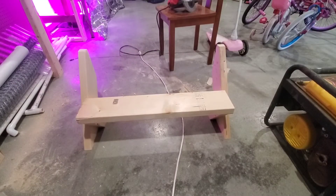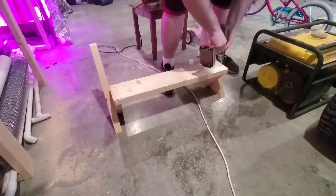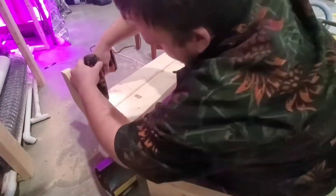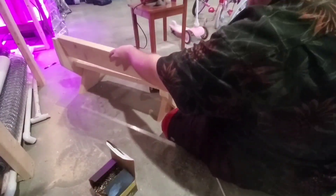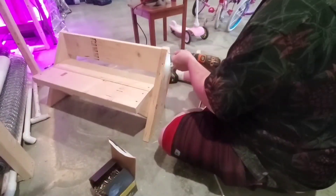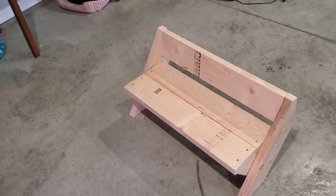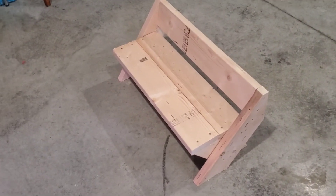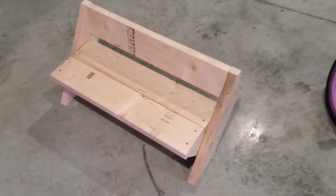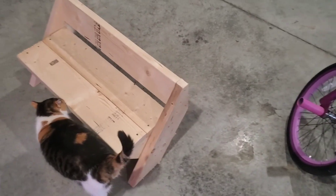Alright, so we got it cut out and now we're just going to screw everything together and see what we got. Alright guys, there it is — turned out pretty good. I'll sand it down a little bit and get the rough edges off. Maybe paint it, I don't know, but yeah, there it is. I like it, I think it turned out good. Thanks for watching.